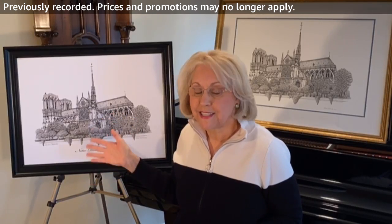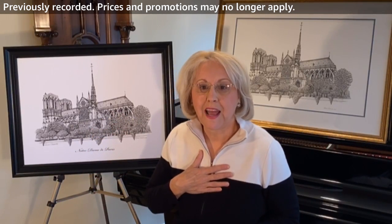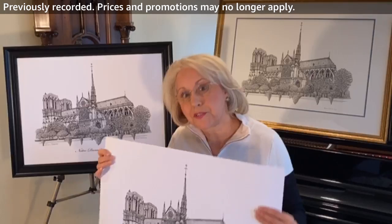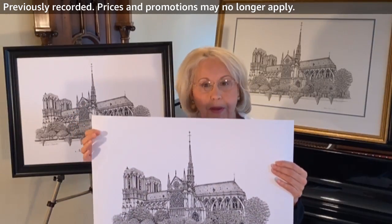And this is a great piece of history. I love, love, love the building. I'm just heartbroken about what has transpired. But this is my way of preserving my memory of Notre Dame de Paris.